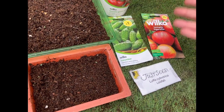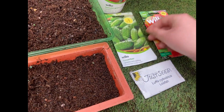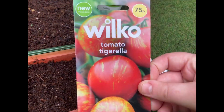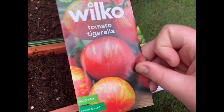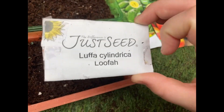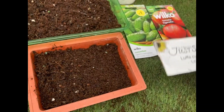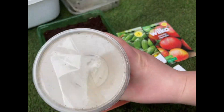Today I'm going to be sowing some gherkins — some cucumber gherkins for pickling — and some variegated tomatoes, tomato tigerella. I'm also going to be sowing some loofahs. They've got to be soaked overnight so I'm not going to be doing them in this video, but I created a video last year that shows you how to do them and I'll link that in the description.